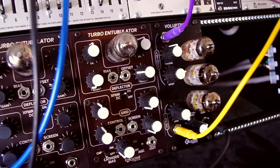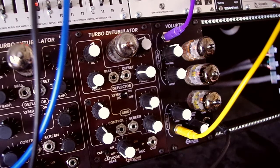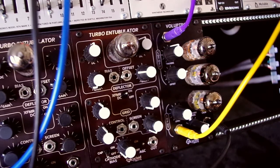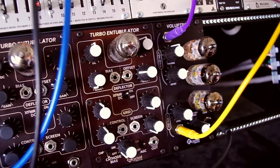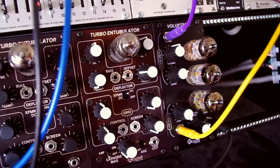Here's the dry signal from the Veils, just a square wave. Now over to the Voloptron output. The Voloptron's input is maxed out, so there's some soft clipping as the signal moves up the ladder, and it's also pulling the cutoff frequency.